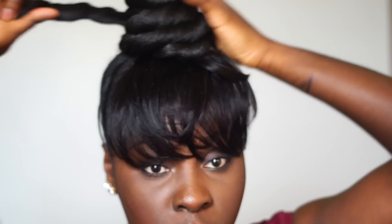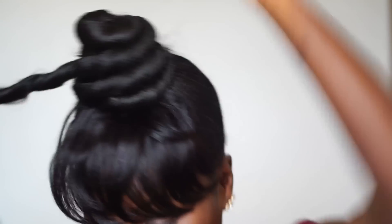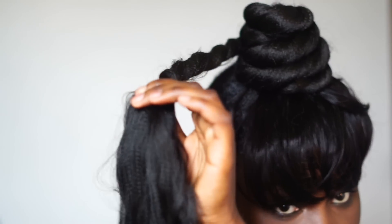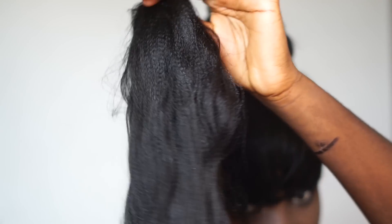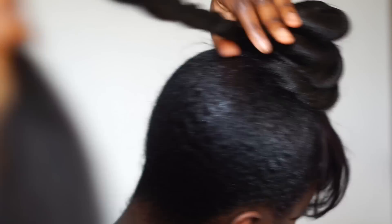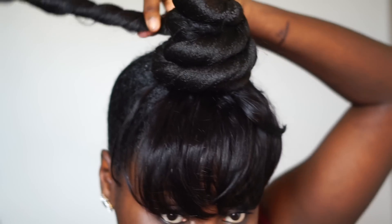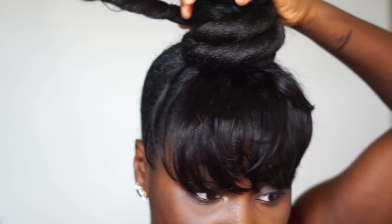Right now we're going to work on the second bun. The second bun is where the beauty of this style comes in. Spray it with water again if you need it. You see the top layer of the bun right here — that's where I'm directing this second half of the hair.